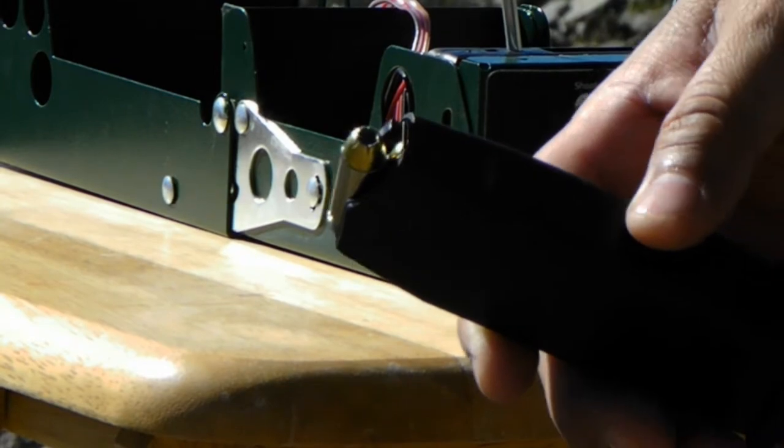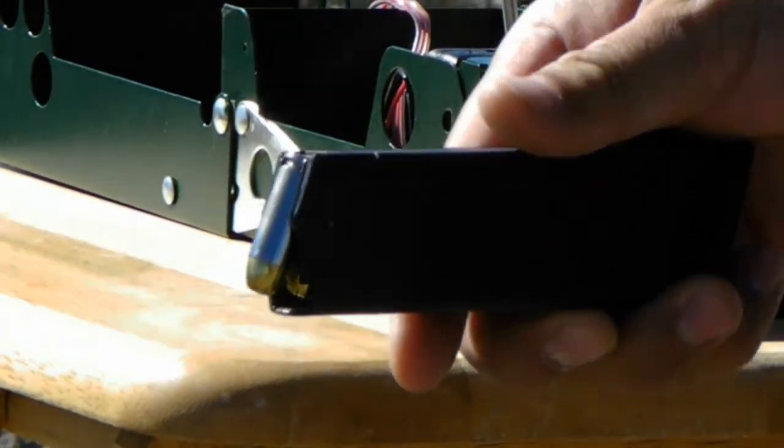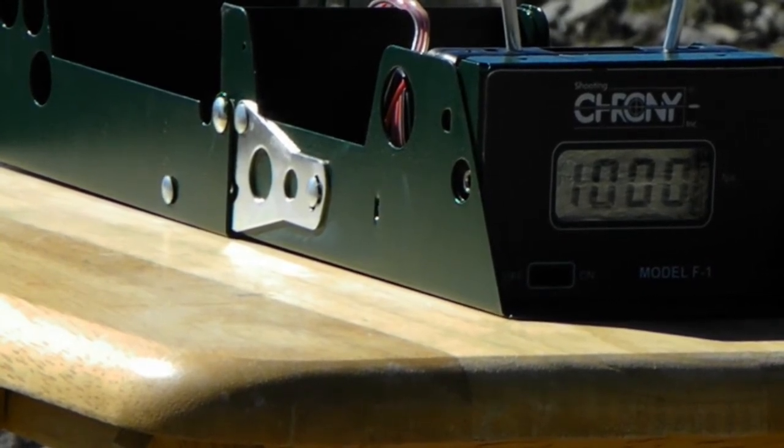Next five rounds are going to be the 165 grain hollow points from Elite Ammunition.